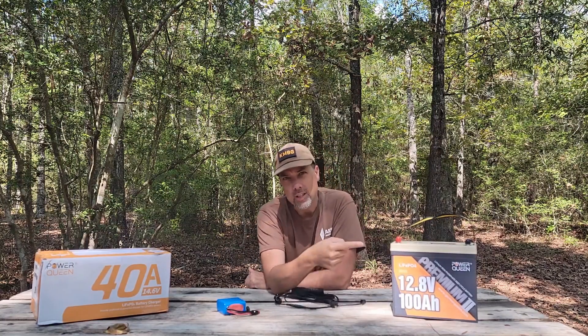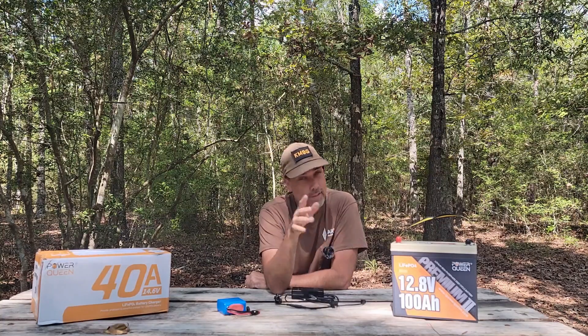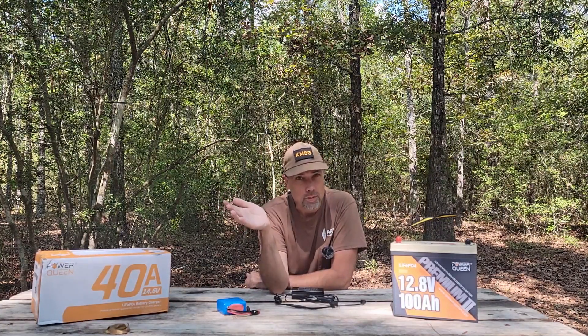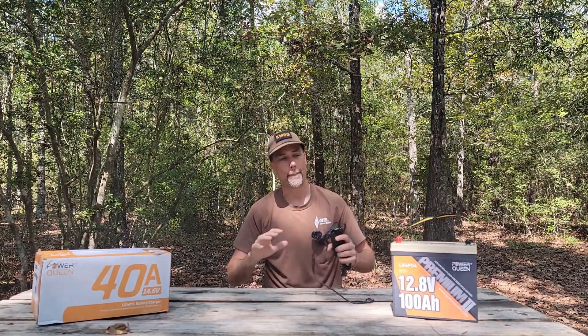Now you take a big old battery like this one from Power Queen — this 100 amp hour battery at two amps. Easy math on camera: 50 hours to charge that thing is a little insane.